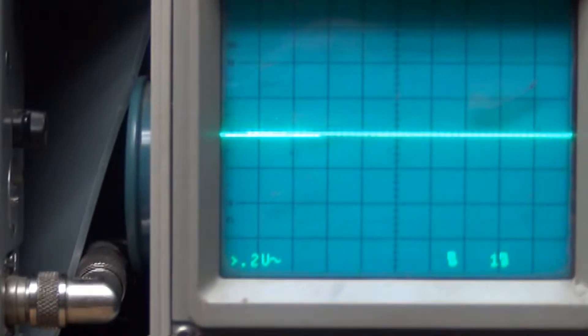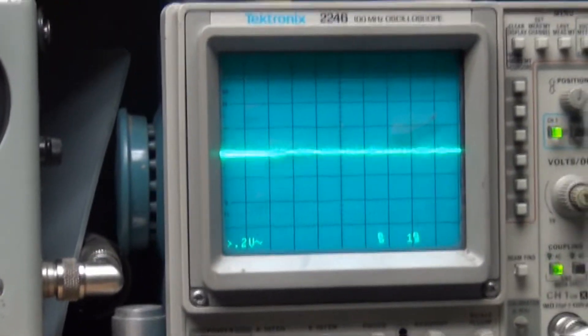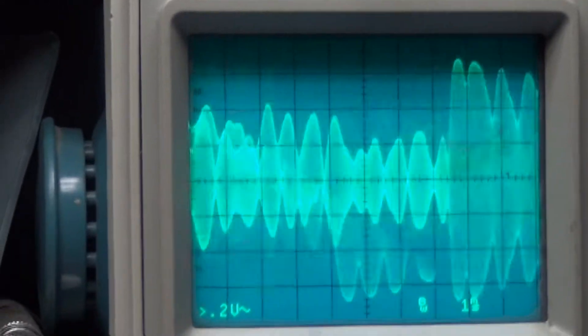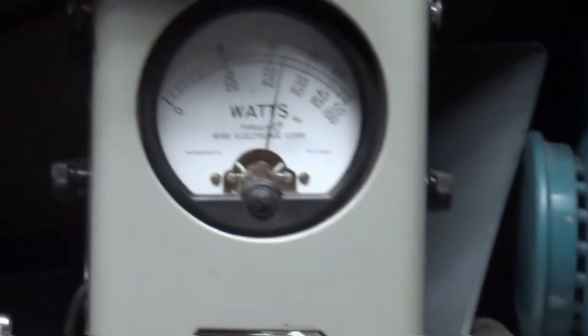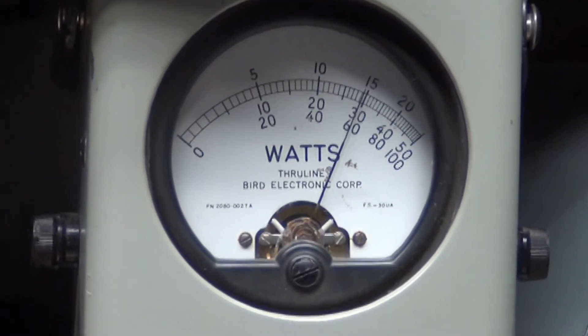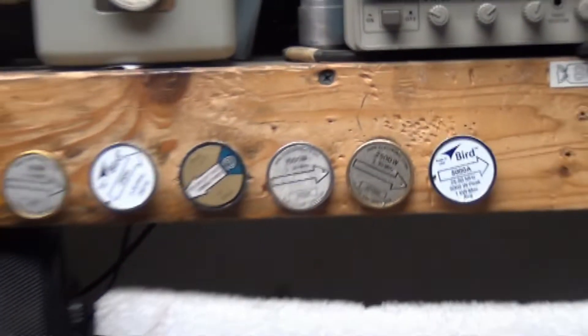Let's kick it over to sideband. I'll turn this radio on. Audio — one, two, three, four, five. Audio check, check, check. One, two, three, four, five. Audio.